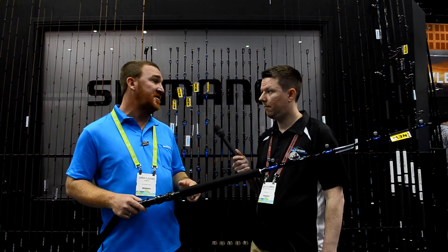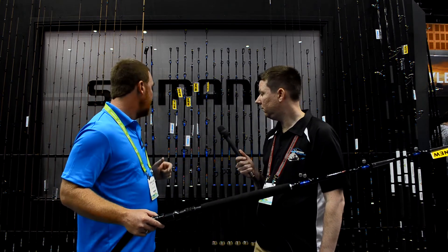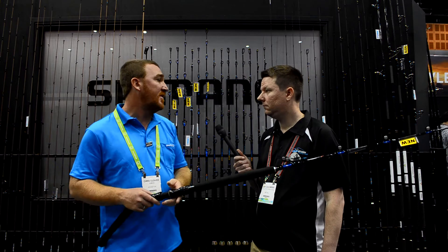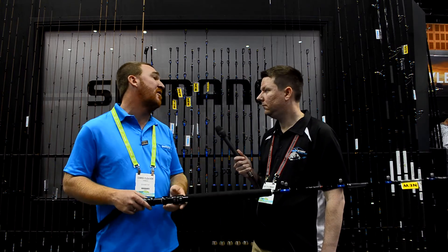Also for guys that do a bit of electric fishing, we do have a deep drop model with a swivel tip as well, so you can pretty much deck the whole boat out without spending the earth and match it to a more mid-range priced Shimano reel.